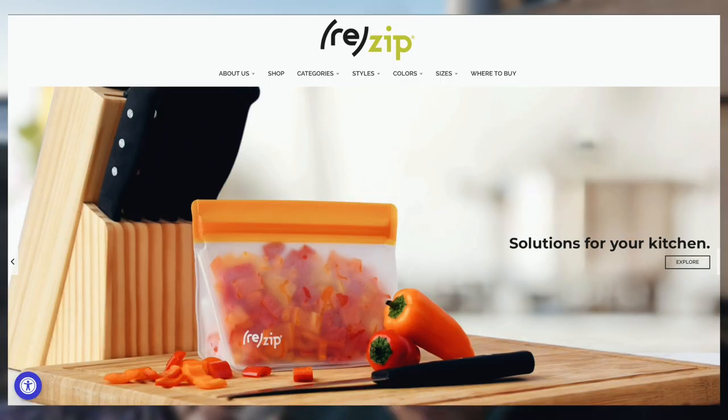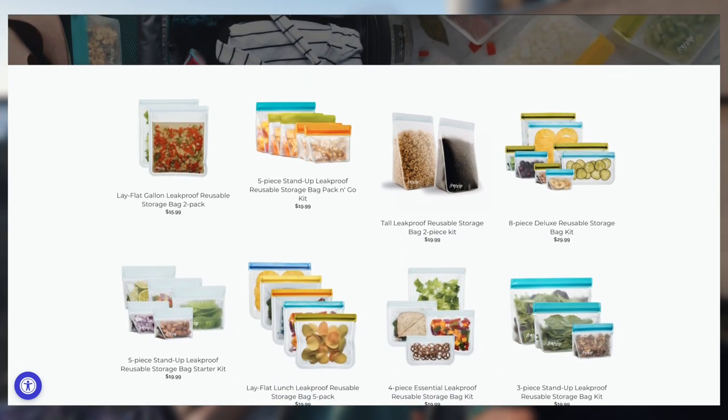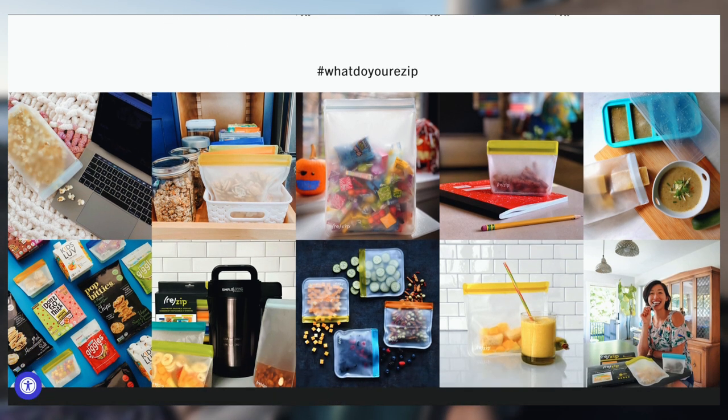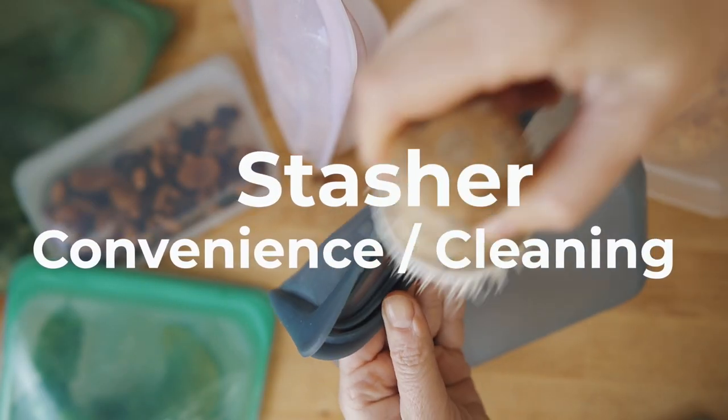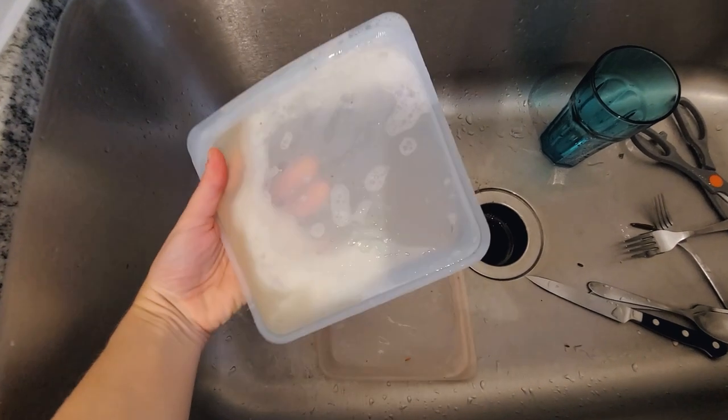I also want to mention Rezip as an alternative — they have alternatives to single-use ziplocks that are more lightweight than Stasher, so better for hiking, though not as sturdy or long-lasting. As for cleaning: I've heard bloggers say Stasher is hard to clean, but for me it's easy. If it just had snacks, I rinse it. If there's something like tomato sauce, I put a drop of soap and a little water, close it, shake it, leave it in the sink, and rinse when I do dishes.